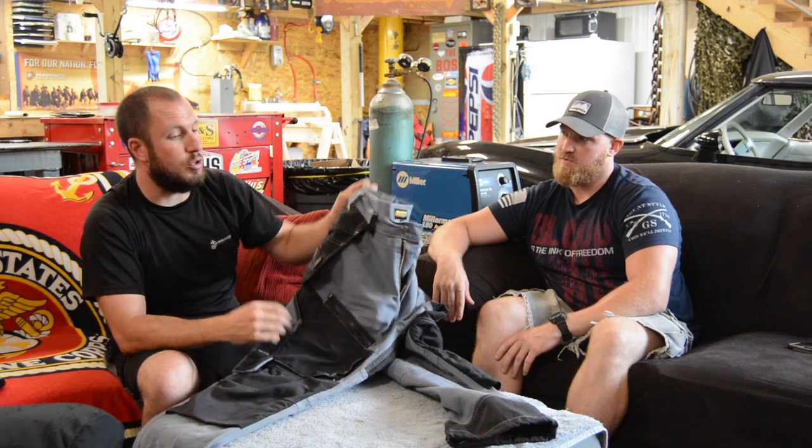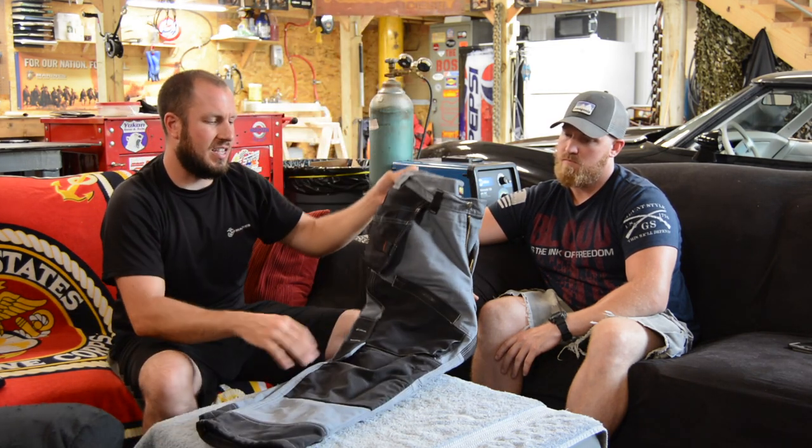I think they'd be cool to run a chainsaw in — they're thick, they could probably take the place of some chaps and still offer quite a bit of protection. Something comparable is Duluth's fire hose pants — nice and thick, good for winter. Do I recommend them for the price? No, I don't think the value is there. It doesn't replace a tool belt by any stretch of the imagination. You could buy a separate pair of carpenter or work pants and a tool belt and still be well under $100 — a good tool belt is 60 to 80 bucks, and a good pair of work pants like Riggs, Carhartt, or Dickies is 30 to 40. Piece of cake.